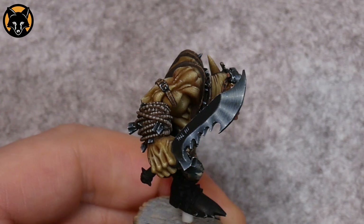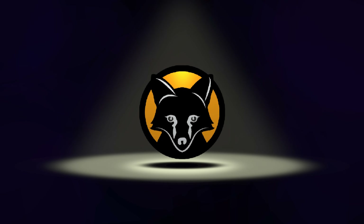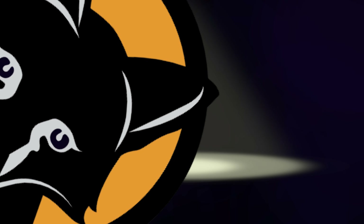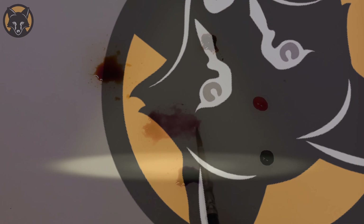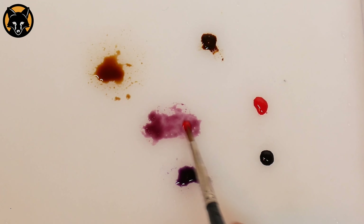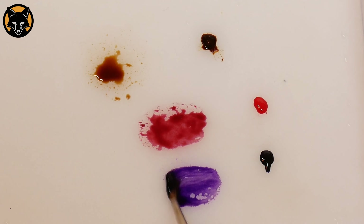You don't have to relegate this to just painting teeth — that's just an example. It's going to work with any pre-made washes. What you want to do is simply mix a little bit of ink that matches the basic colour of the wash that you're using. So for a red wash you'd mix in some red ink, for a purple wash you'd mix in some purple ink, and so on.